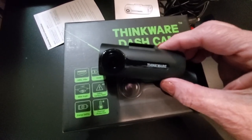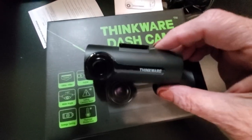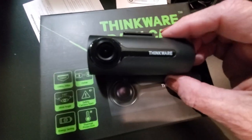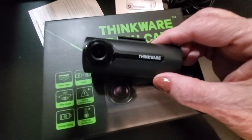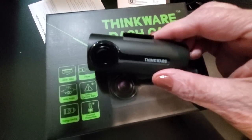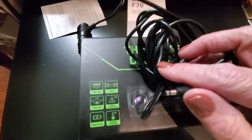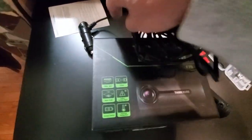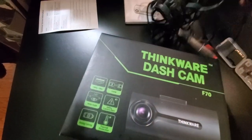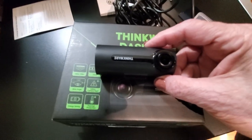I'm going to get this installed — it looks super easy to do — and I'll show you some of the video quality, which is what really counts. It's super easy, so if you're not a geeky tech person and things like this confuse you, don't worry. It comes with the car adapter and all you have to do is plug this into the dash cam, plug this into your cigarette lighter, and you're good to go.